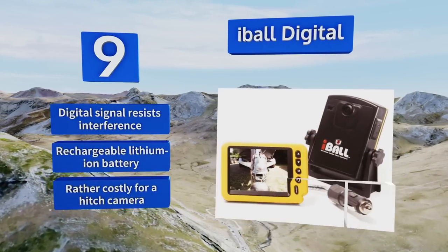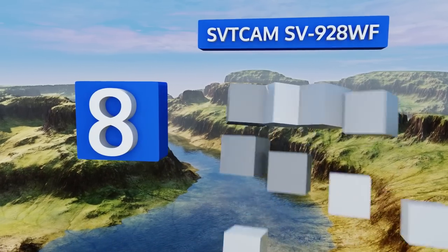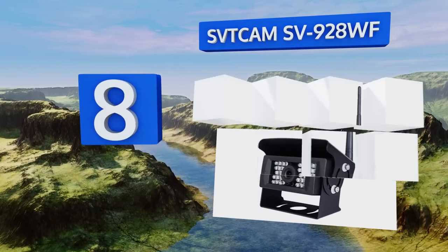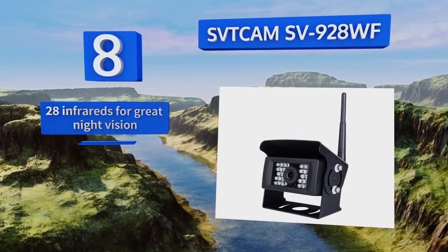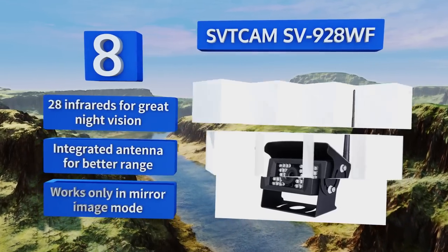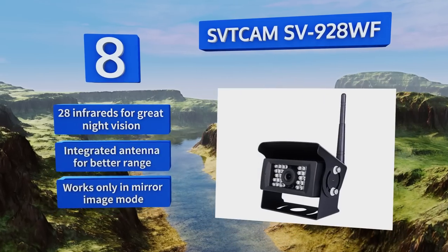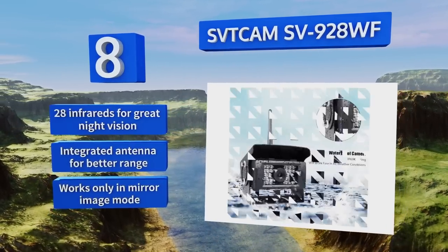Coming in at number eight, because it transmits directly to your mobile device, the SVT Cam SV928WF will help you back up safely without adding extra clutter to your dashboard. Simply connect directly to its proprietary Wi-Fi network to access its bird's eye view. It's equipped with 28 infrareds for great night vision and an integrated antenna for better range, however it only works in mirror image mode.